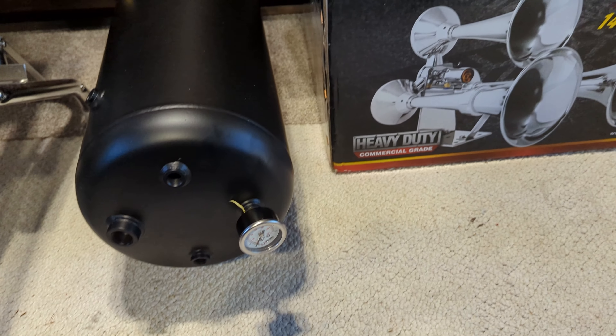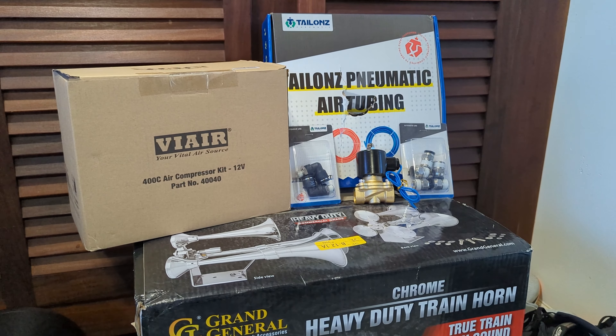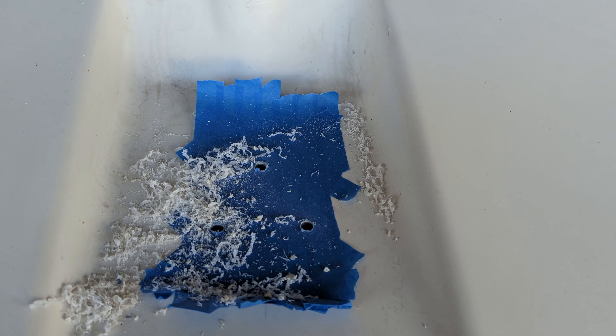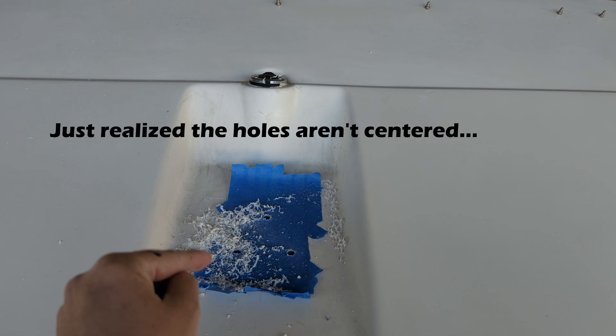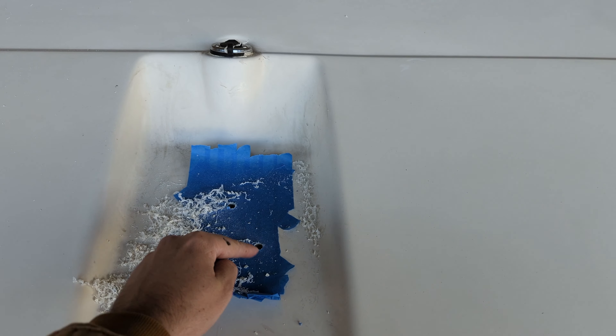On today's episode of Overdoing It, we're going to have some fun. Step one for me was remove the old horns, make a template out of blue painter's tape, draw a pattern, and drill some holes in the fiberglass. It never gets any easier to do that, but that's the best way — with the tape to help the gel coat not crack. I made a template, set the base on, sharpie holes, and drilled away.